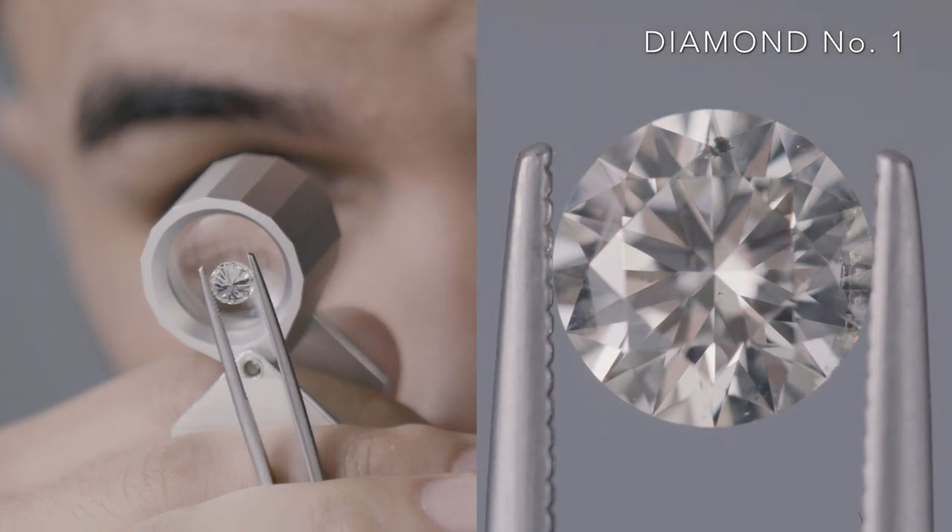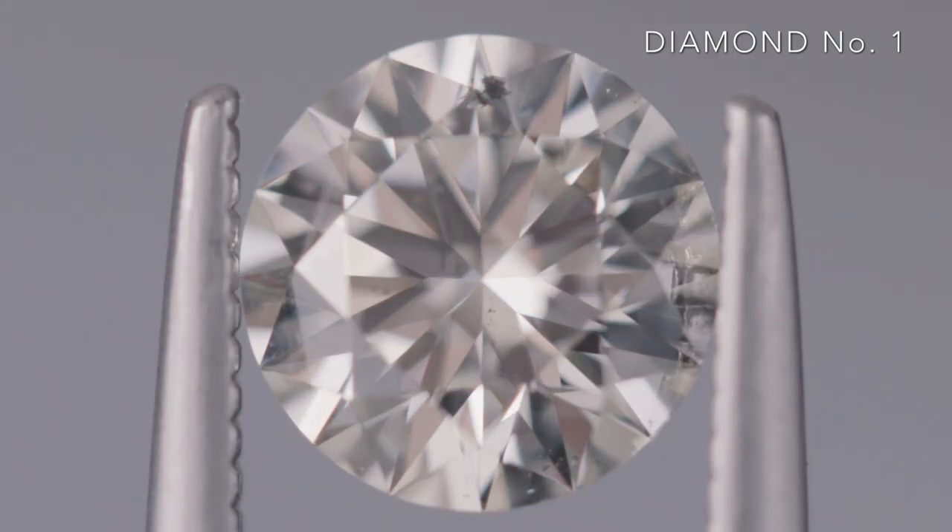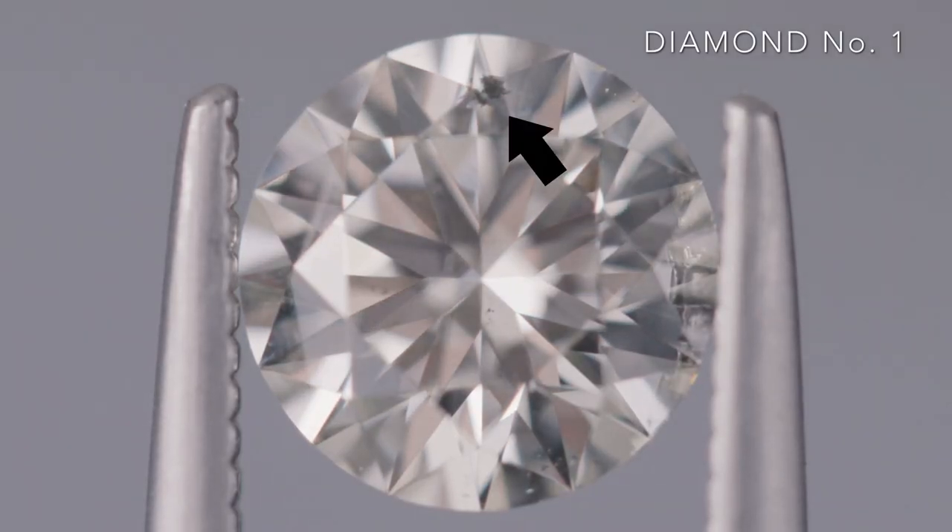Whoa, are you kidding me? It kind of looks like a kaleidoscope. I see a little black speck on it - is it dirty? No, that's an inclusion. That's a middle of an inclusion - it's been trapped inside the diamond millions of years ago. I don't want a spot. Give me another one.